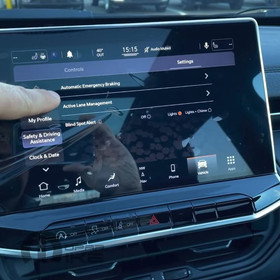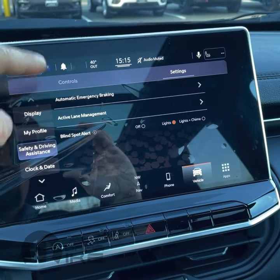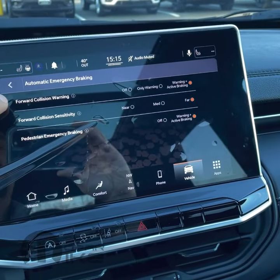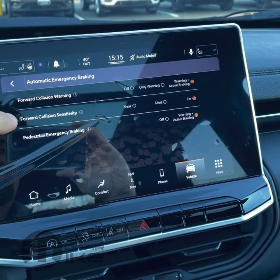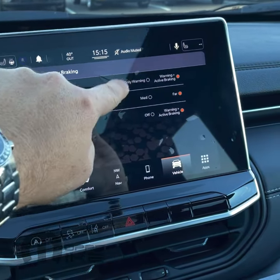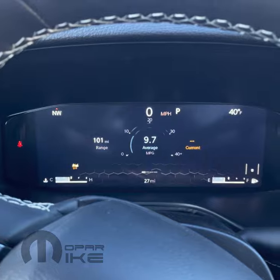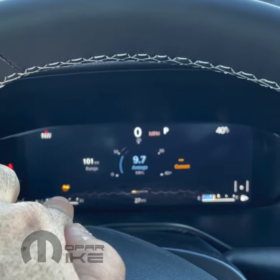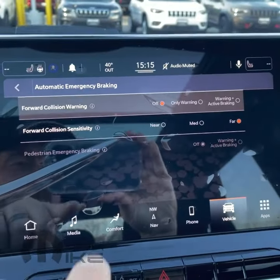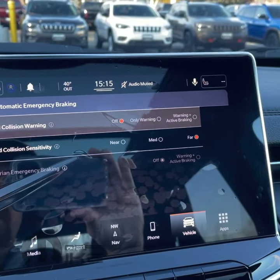Now you're going to see we have options for automatic emergency braking, active lane management, and your blind spot. My customer is asking how to turn off the emergency braking, so we're going to go ahead and select that. You'll notice we have forward collision warning, forward collision sensitivity, and your pedestrian emergency braking. We would simply just hit off. Your instrument cluster display says auto emergency braking off, and you get a little tab over there also showing that the system is now off. You'll also notice that the pedestrian emergency braking is off — that automatically turns off when that is selected.